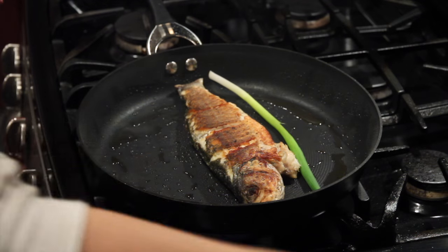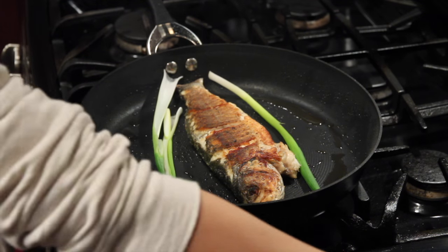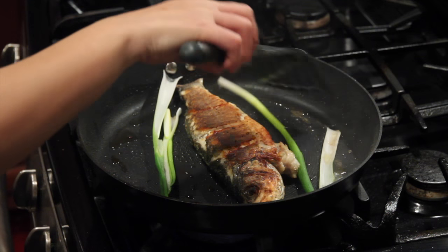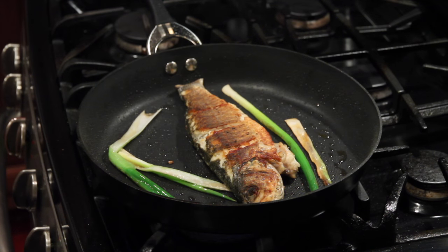Just need to sauté the green onions or garlic. Now the fish is ready — pan-fried whole fish, crispy outside, tender inside. Hope you enjoy it. Thank you for watching.